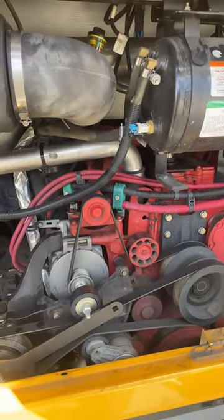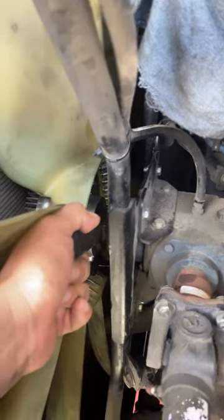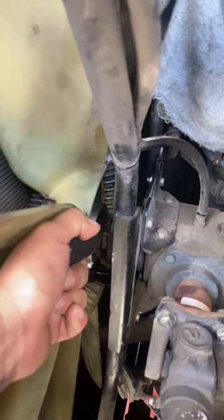2019 Thomas bus with the Cummins L9 doing a fan clutch — don't make the same mistake I did. You loosen it counter-clockwise: reverse thread.